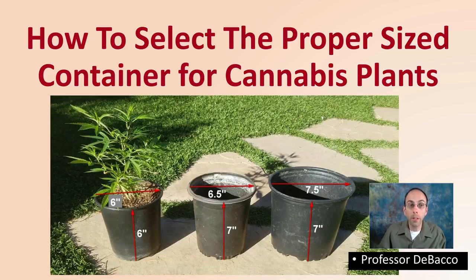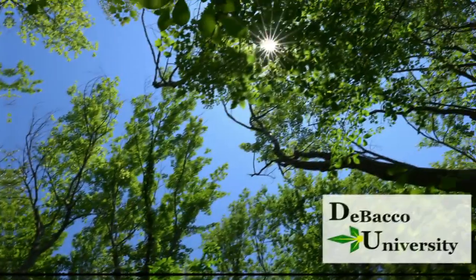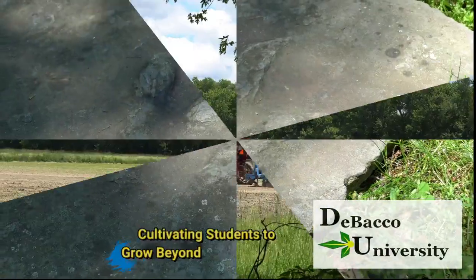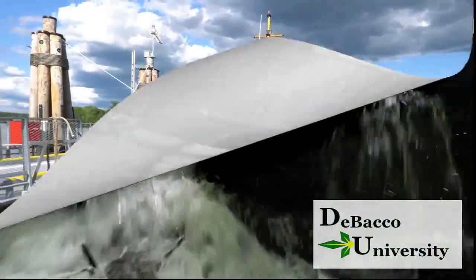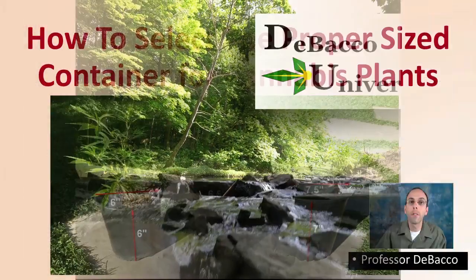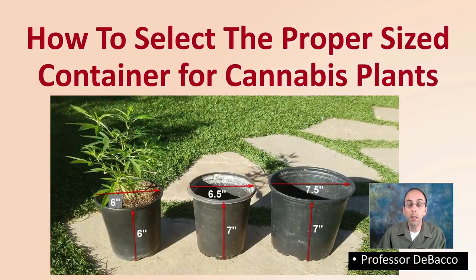Ever wonder how to select the proper size container for your cannabis plants? This DeBaco University video is going to help you with that very topic. Let's get into the video so you can select the right container size for your cannabis plants.